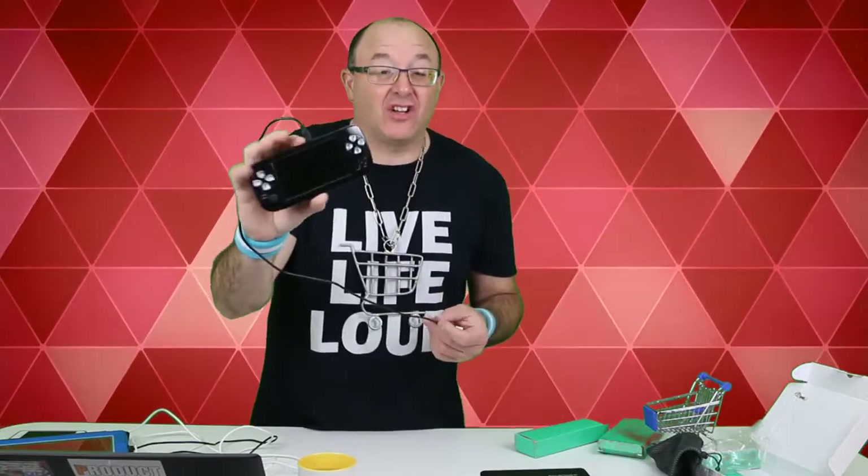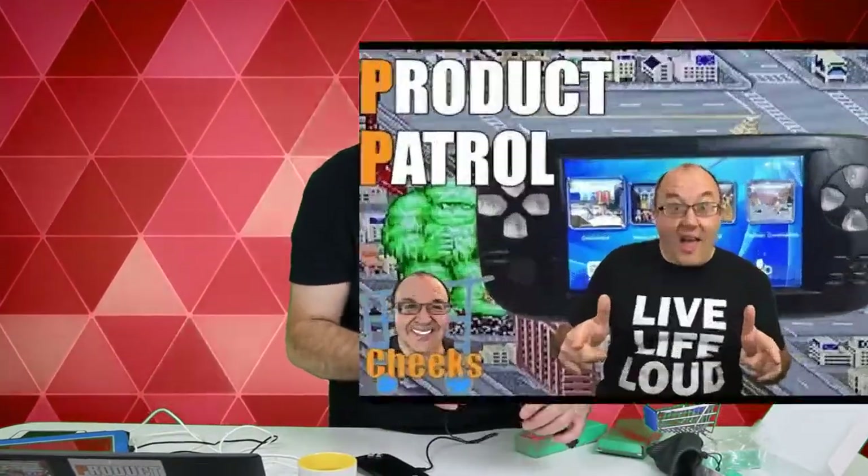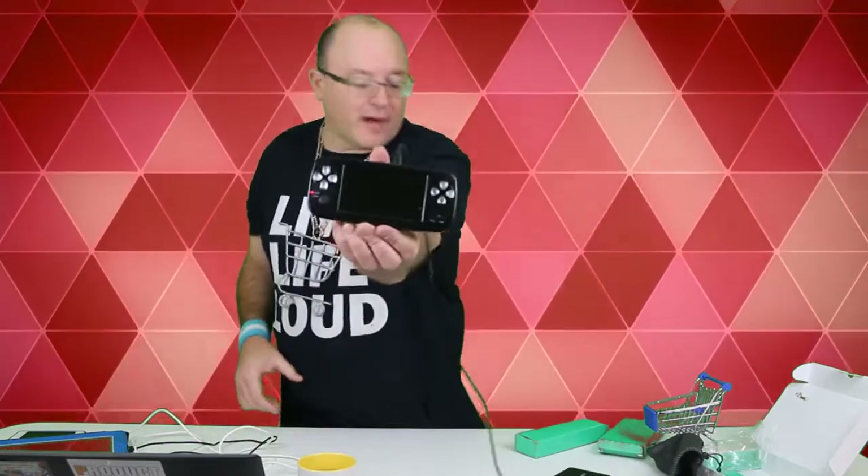Let's try this out. This is a portable handheld gaming console — 660 games. Check out the video — play all your retro games. Now plug this one in, and it's already powering up.